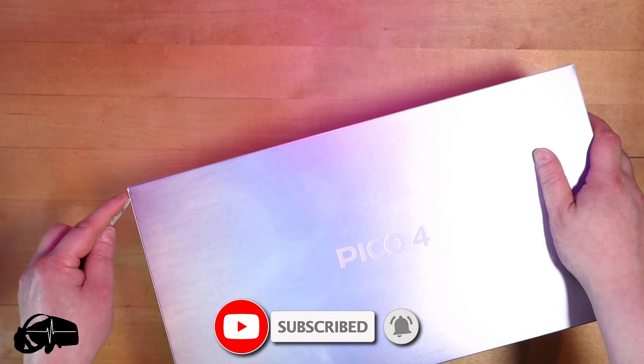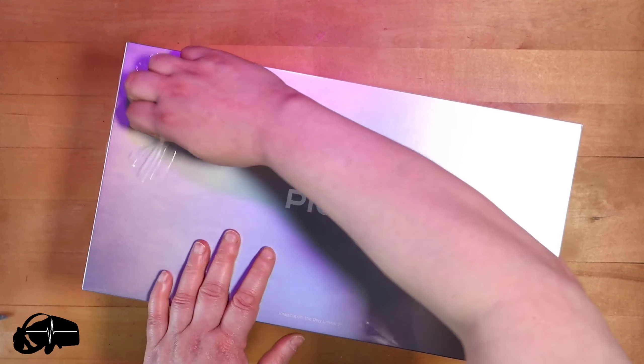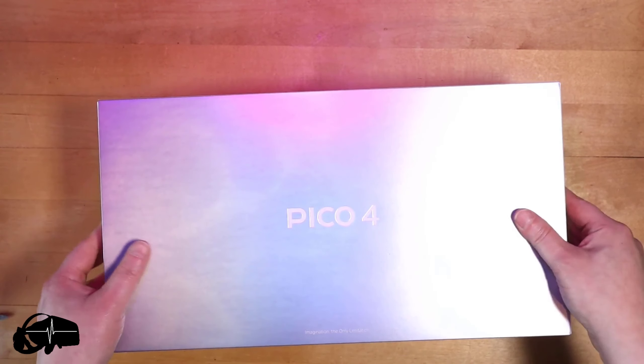Hello, I have a Pico 4 VR headset to show you. This box is completely sealed so I haven't had a peek inside. This is as new to me as it may be to you as well. It's a VR headset, the Pico 4, with a standalone headset and two controllers.